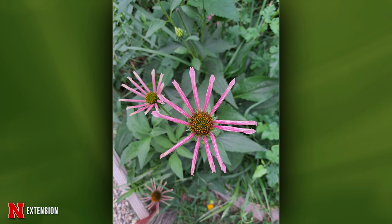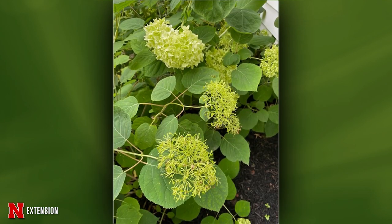An Omaha viewer's hydrangea has flowers doing strange things. The flower in the back with greenish-white petals actually has bracts — modified leaves. The flowers in the foreground haven't developed those bracts yet, so they're just a cluster of fertile flowers, which are not showy. If you don't like it, prune those plants out so you don't get more and more of that developing.